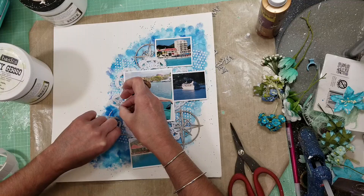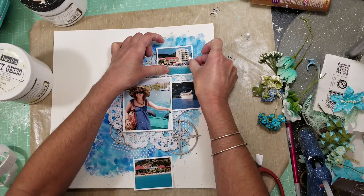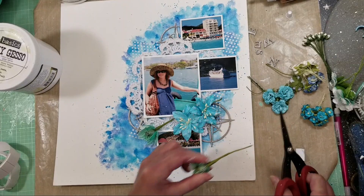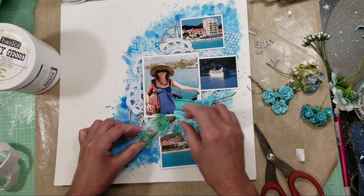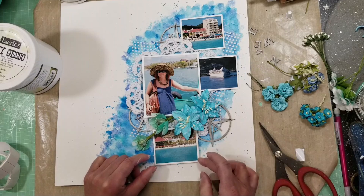I'm using tacky glue to adhere all the chipboards, and I'm also starting to adhere the two photos on the bottom. I cut one of the chipboard pieces - the medium one - in half, placed one at the top of the photo and the other in the corner, and glued everything with tacky glue. Now I'm adhering the two upper photos as well.